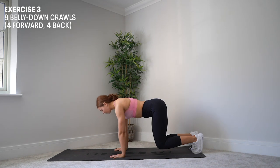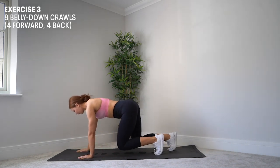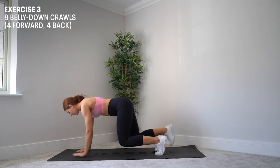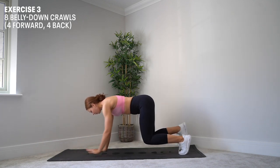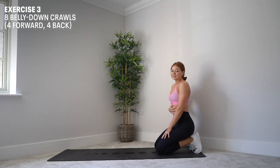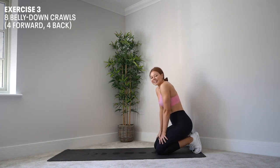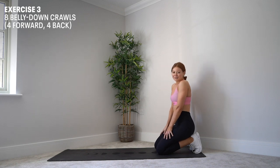Then I'm going to do four walks forward and four walks back — one, two, three, four, and back, one, two, three, four. I'm going to make sure that I'm keeping my core nice and tight, my hips in line with my shoulders, not rushing this movement, taking it nice and steady. And that is a belly down bear crawl.